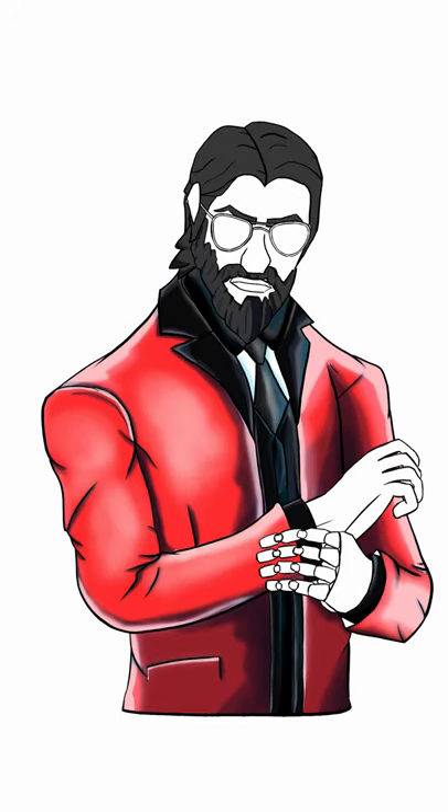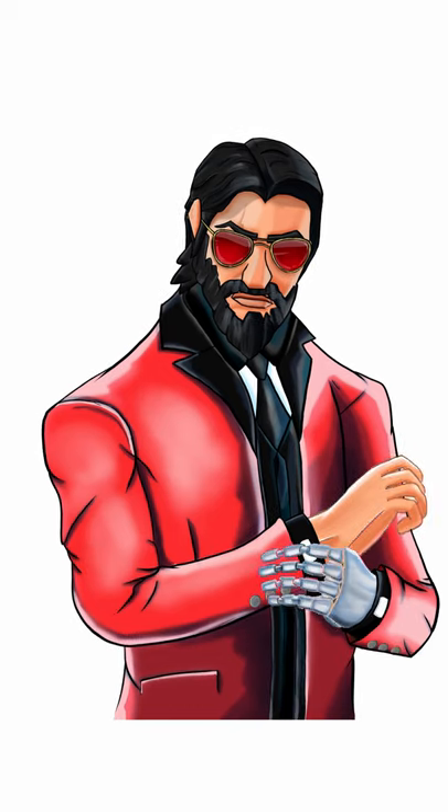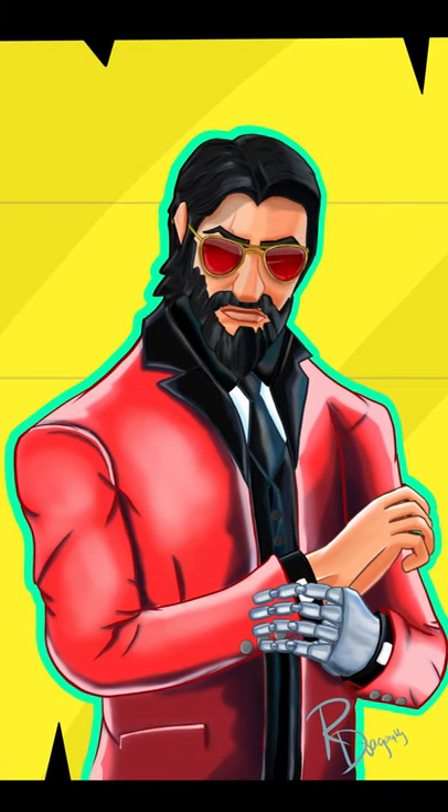Black is his classic suit color, but something different like red also seemed to work well. As you can see, his left hand is Silverhand's bionic arm from Cyberpunk, and he's also wearing those iconic sunglasses with a few tweaks. With a cool-looking background, the picture turned out quite well. Please smash that like button before you leave.